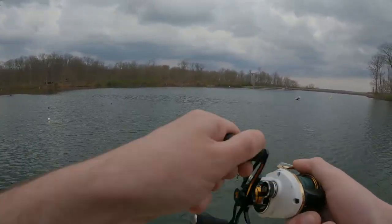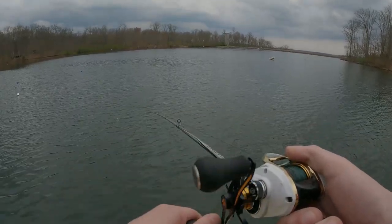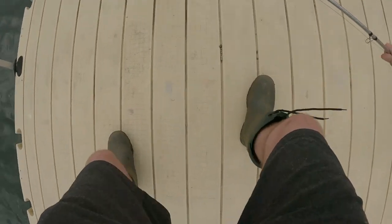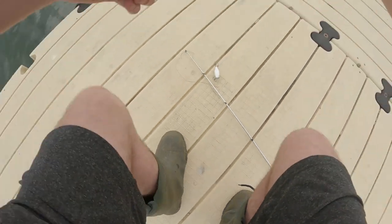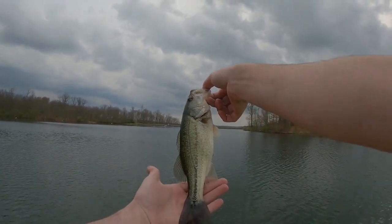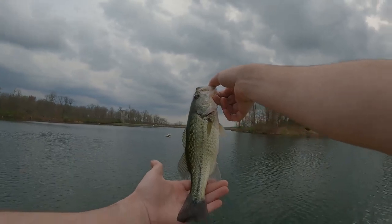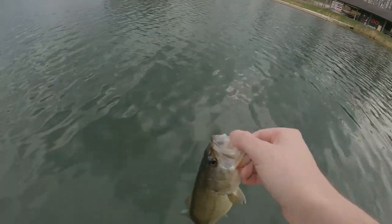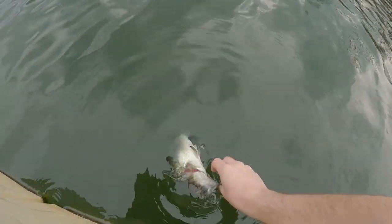Fish on, let's go! Come here buddy. Another nice one - chill, chill. There you go, all good brother. Another nice bass - let's go, we're on a streak now! Big streak. Put him back in the same spot. There he goes.